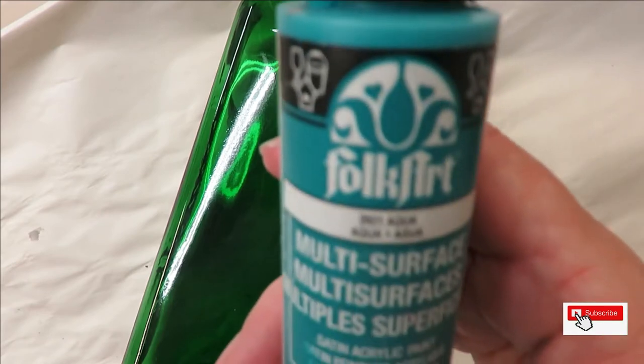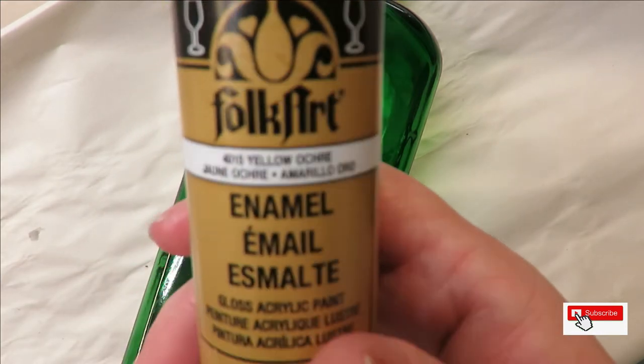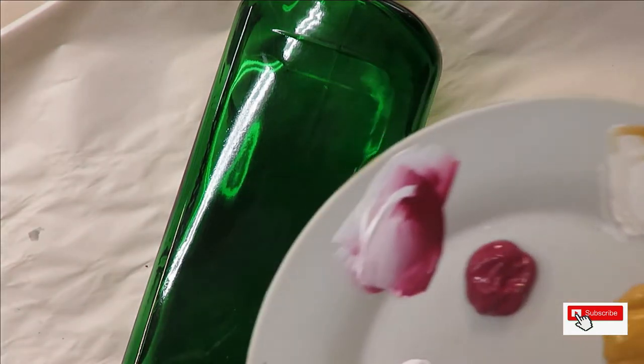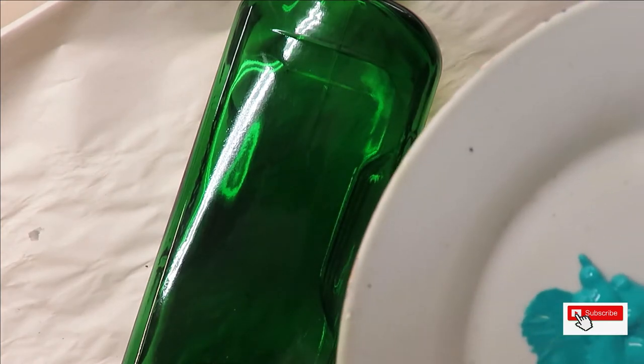The paints I'm using are all Folk Art paints — aqua, wicker white, tea berry, and yellow ochre. I do use the enamels and the multi-surface paints; a lot of times it's based on what color is available. Honestly, sometimes the colors I like are not available, and sometimes they have similar colors from one medium to the other, so that's why I use both.